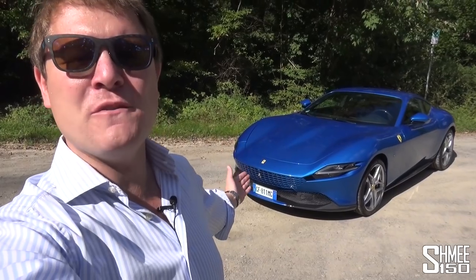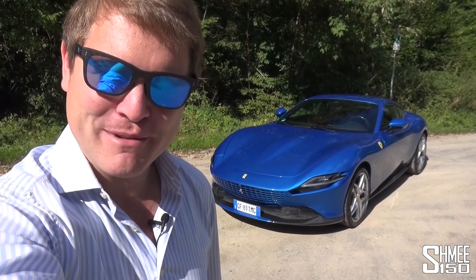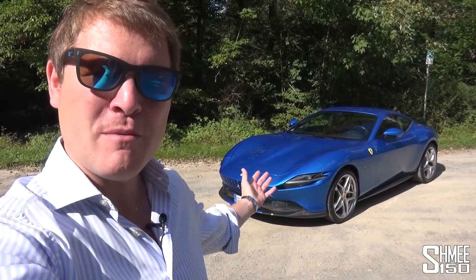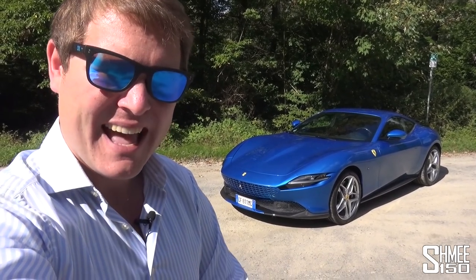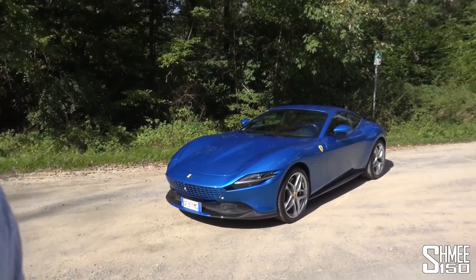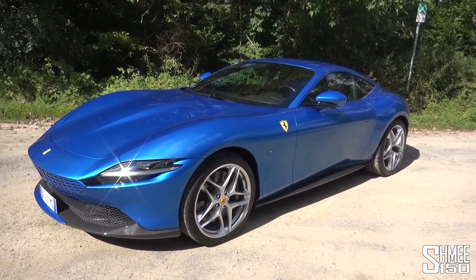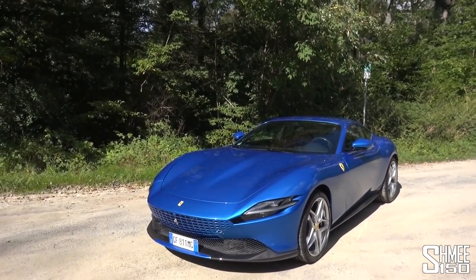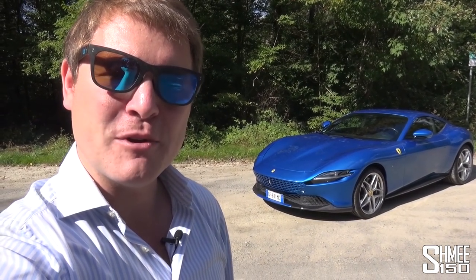Hi guys, I'm Shmi. Hello and welcome back to the channel where today you join me with the stunning Ferrari Roma on a beautiful day here in Germany, to take this for a drive on the German Autobahn and think a little more about Ferrari's awesome lineup at the moment and the Roma itself, which I first drove a little over a year ago and did quite seriously consider buying.